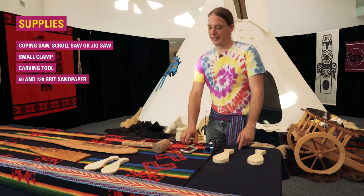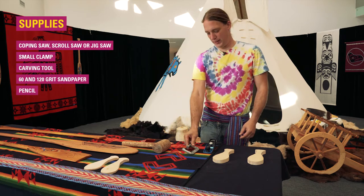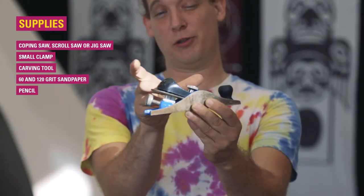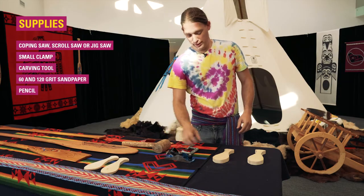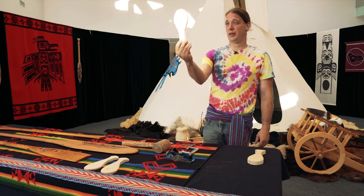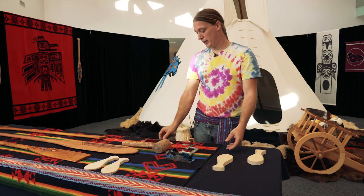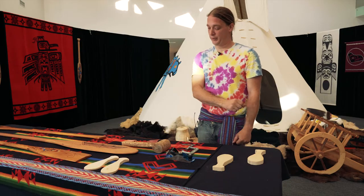To carve our paddle today, we're going to need a little clamp — this one's a three-inch clamp — and a hand planer. They come in all different sizes, whatever one you have. We're also going to need a little paddle blank; I just cut that out using a jigsaw, scroll saw, or hand saw. And then we'll need a piece of rough sandpaper and a piece of smooth sandpaper. Those are our materials.